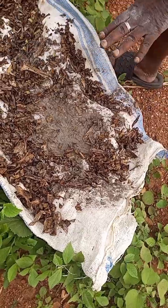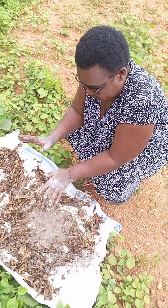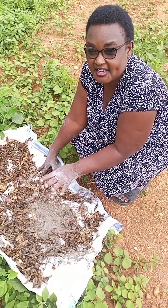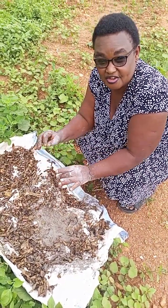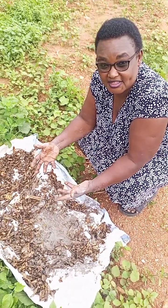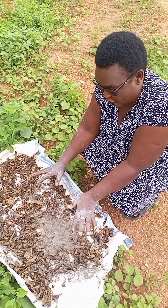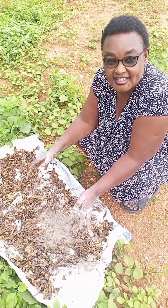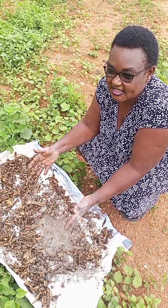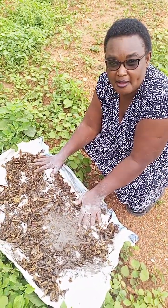The main aim of using ash is to increase the pH such that microorganisms cannot survive. The reason we are putting them in the sun is to dry them and also to use the sun's rays as a way of killing some microorganisms. After they are dry, we will come and put in some spawn.